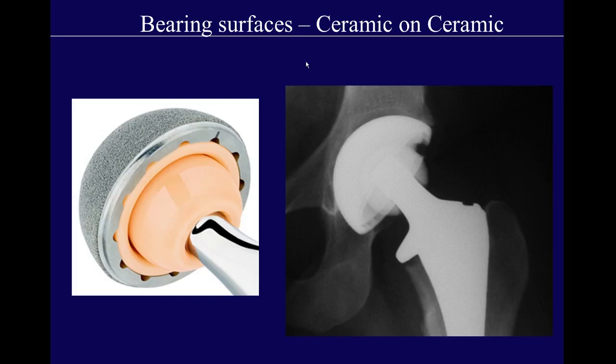A third bearing surface is ceramic-on-ceramic. The advantage is that you get rid of the metal femoral head and the polyethylene or metal acetabular bearing, so you don't have the risk of polyethylene or metal wear. However, the problems are several: it's very expensive; it is not as forgiving in positioning — if it's not in a perfect position, you may get stress loading and fracture, which is catastrophic failure; and lastly, ceramic-on-ceramic may squeak audibly, which can lead patients to want a revision to a more conventional bearing.